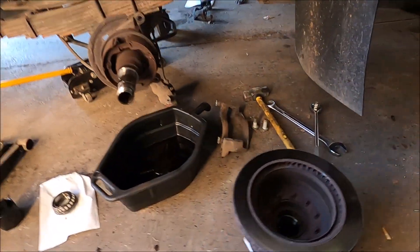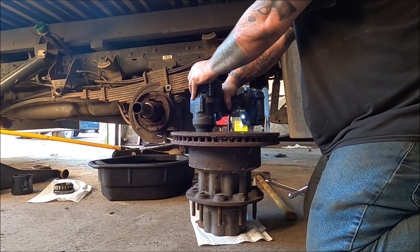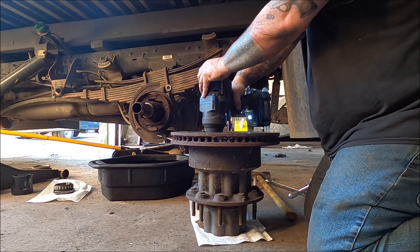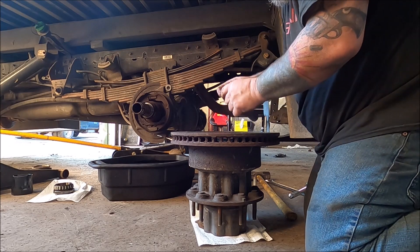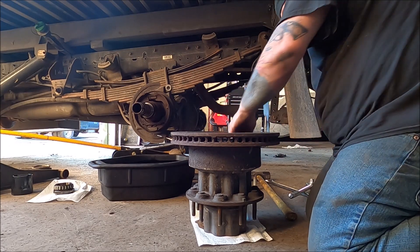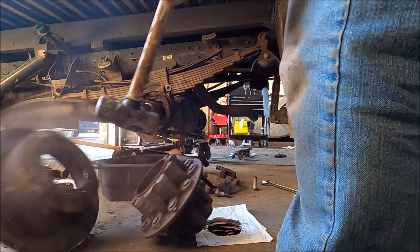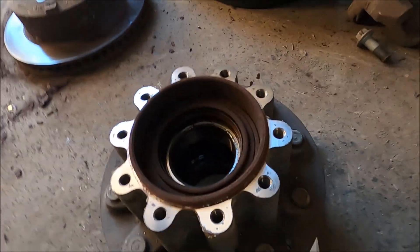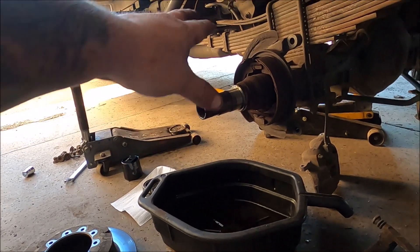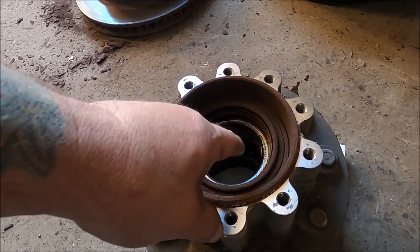So the next thing we've got to do — there are these star bits in here, we're going to use a T15. I'm going to take this off and hit this rotor off of the actual hub assembly right there. These are actually star bits but you can use a T15 too — it works just the same. The rotor is apart from the actual hub. So the next thing we've got to do is get both seals out and clean up all this stuff. We're doing the drum brakes as well because they're trashed — we've got a whole new hardware kit and everything for that.